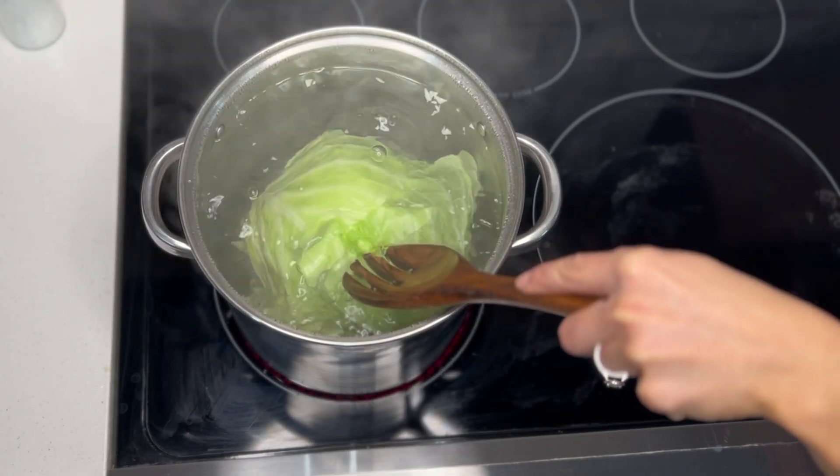Now we'll make our cabbage roll filling. You'll need to grab the biggest mixing bowl you have. Add in one and a half pounds of ground venison and one pound of mild Italian sausage. Then grab the skillet we set aside and add in our sautéed onions and bacon — I really like to get every drop of this mixture in there because it carries so much flavor. Now add in the seasonings: two teaspoons of salt, one teaspoon of black pepper, a tablespoon of paprika, and a tablespoon of dried parsley. Then add in the reserved chopped cabbage and a cup of cooked white rice. Take a spatula and really mix all those ingredients together.